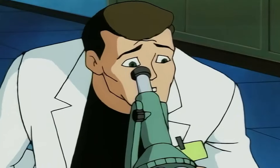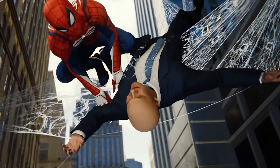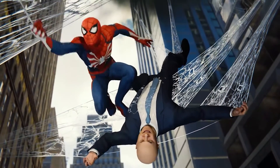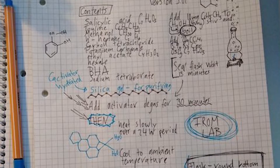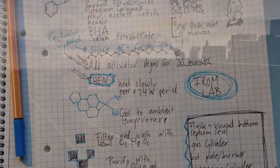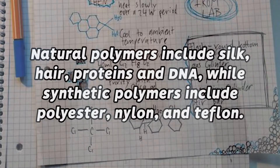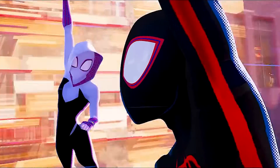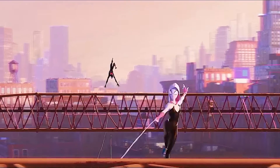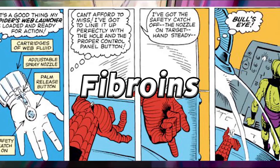Even when given access to Empire State University's lab, where Peter gave his formula a much needed upgrade, he still often finds himself ordering cheap chemicals from stores. To find exactly what Peter makes his webbing out of, the main takeaway points are that the web fluid is made out of some sort of long-chain polymer — with natural polymers being silk, cellulose, and rubber — starts off in a liquid or gelatinous form, is adhesive, and is strong. It may even contain proteins found in actual spider silk known as spidroin and fibroin, that Peter realized how to synthesize.